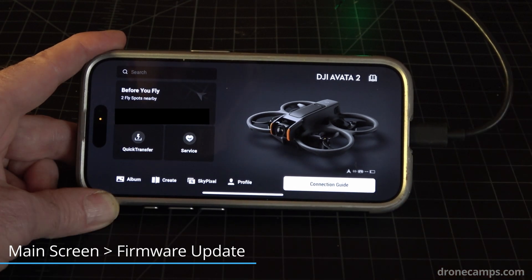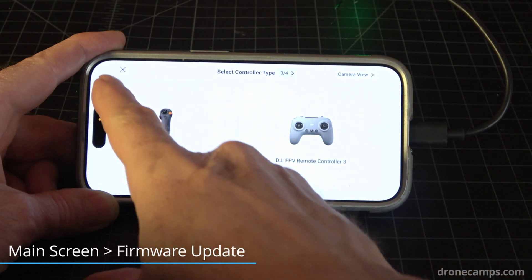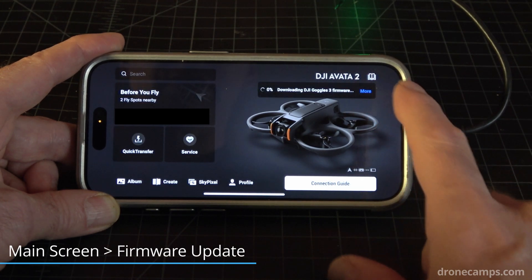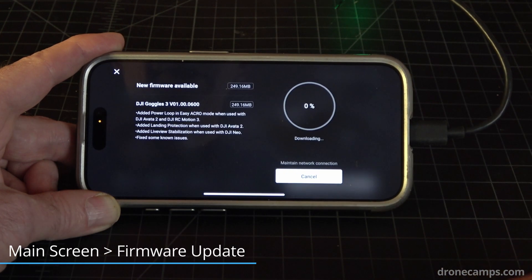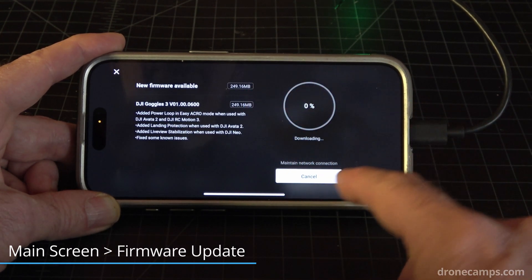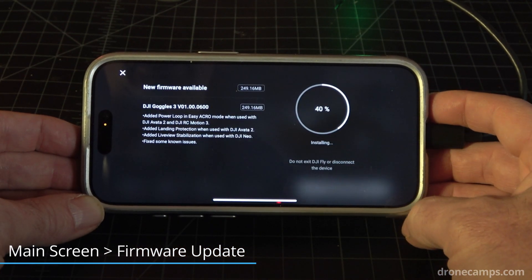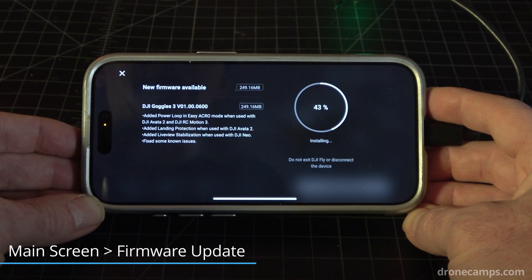We're going to wait just a second and you'll see that it comes up with a new firmware update. If that doesn't happen, go to the top right of your screen and click that. When you go back, it should come up to the top right. We're going to go ahead and click Install Now for the new firmware for Goggles 3. It'll take us through that process — it should be about five to ten minutes to completely download and install. Click More to see additional information about what they've added. You should be on your home Wi-Fi to do this, and the download should only take a few seconds before the installation begins.